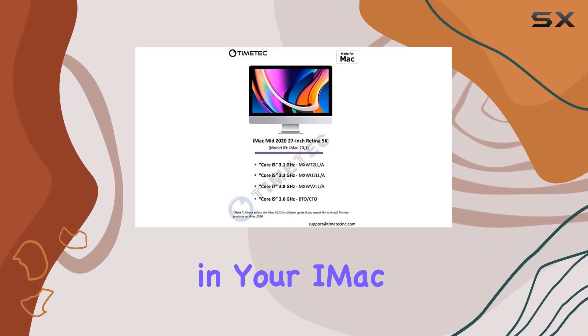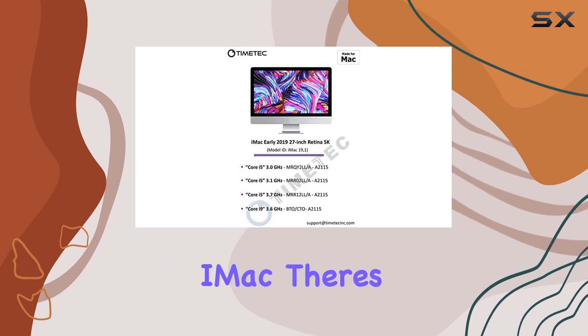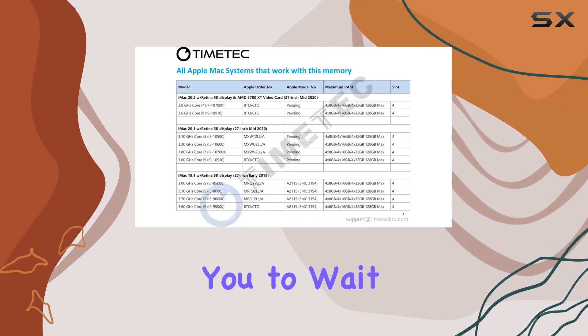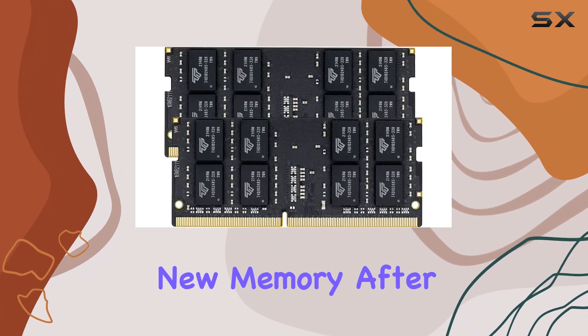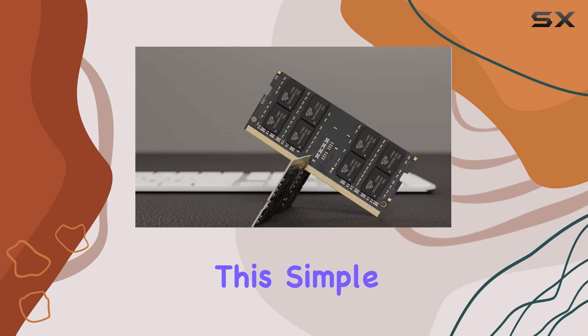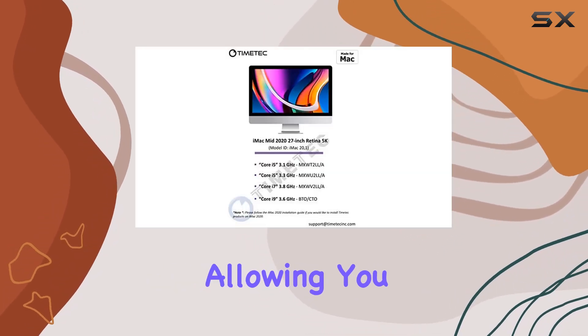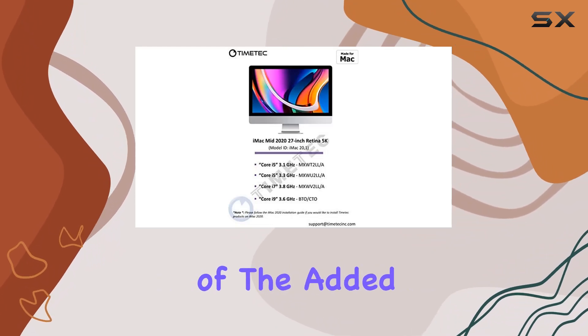Installing the Timetech RAM in your iMac or Mac Mini is straightforward. For the mid-2020 iMac, there's a special installation guide included, which advises you to wait 30 seconds for your iMac to recognize the new memory after installation. This simple yet crucial step ensures that your system correctly registers the upgrade, allowing you to enjoy the full benefits of the added memory.